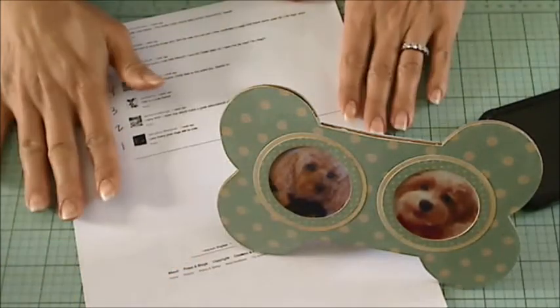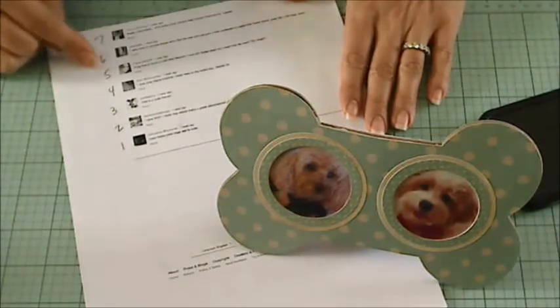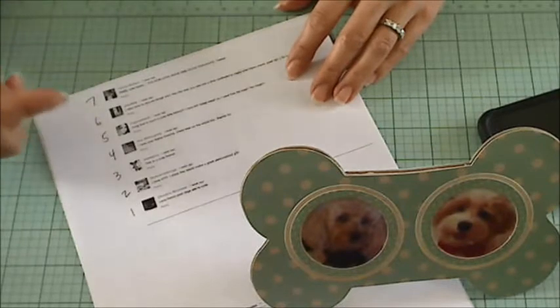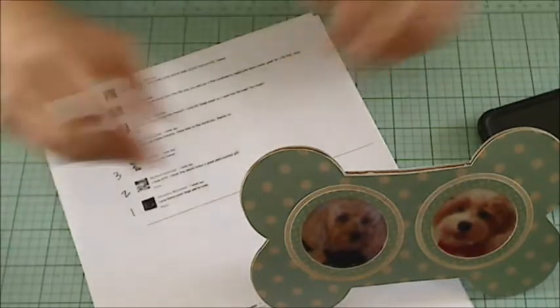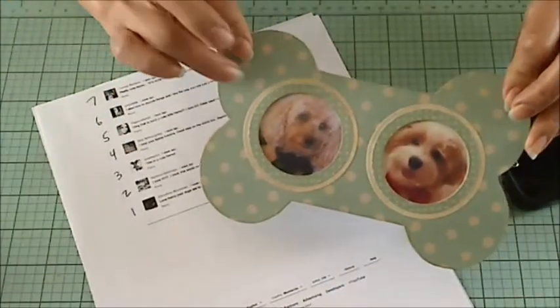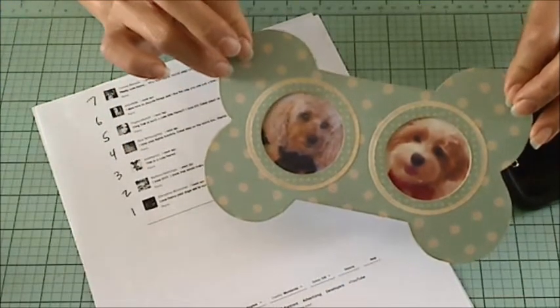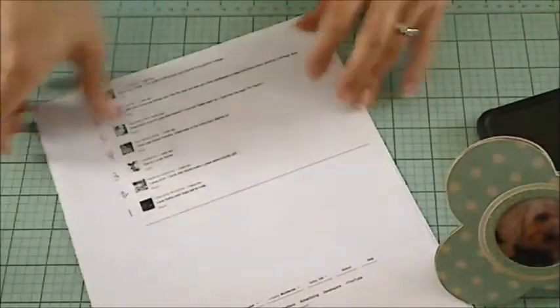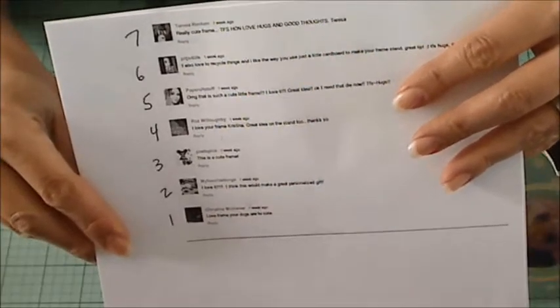So the last announcement is I'm going to be picking the winner of the lucky person who left a comment on my stop on the Diamond Dyes winter-themed YouTube hop. On my stop, I showed how to make this super cute bone-shaped frame, which I love. And I had 48 commenters, and I've numbered them 1 through 48.